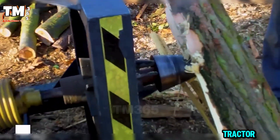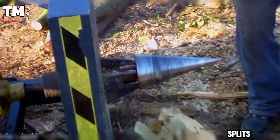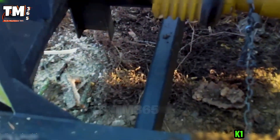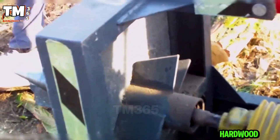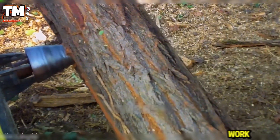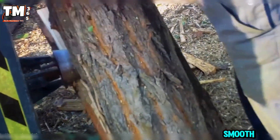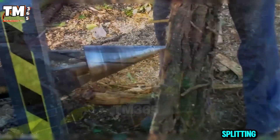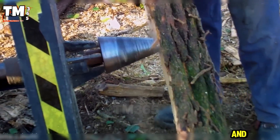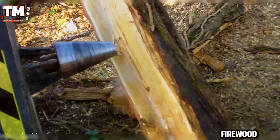This tractor-driven cone splitter turns raw power into clean splits. The VHK 130 bites into hardwood effortlessly, using the steady torque from the PTO to do all the work. No strain, no wasted movement, just smooth, controlled wood splitting. Built for long days and tough logs, this is a serious machine for serious firewood work.